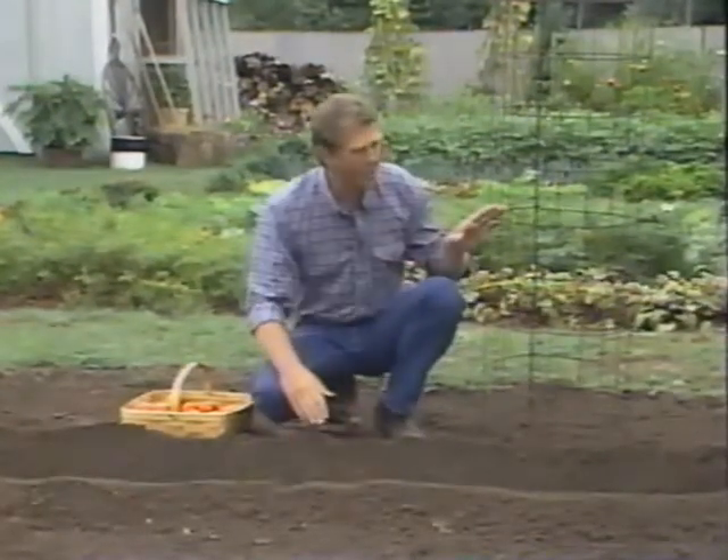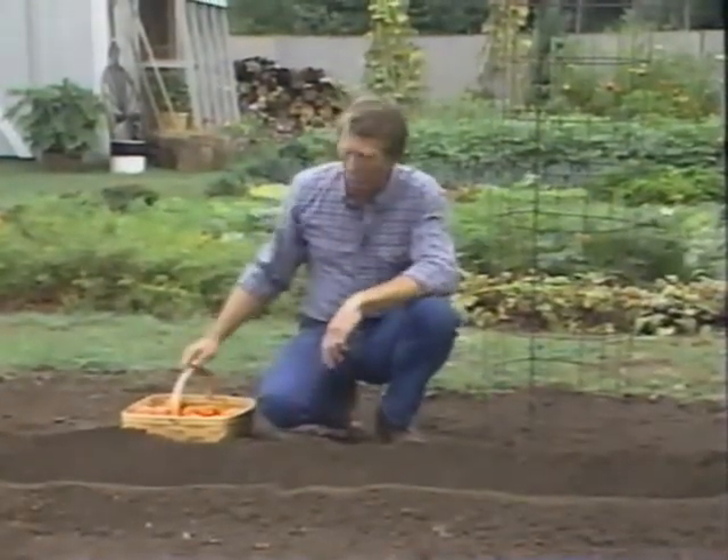What do trenches and cages have to do with growing the reddest, ripest tomatoes you ever saw? You're about to discover how to use these easy and unusual techniques and some others to grow the earliest, healthiest tomatoes in your neighborhood. Coming up next on the Joy of Gardening.